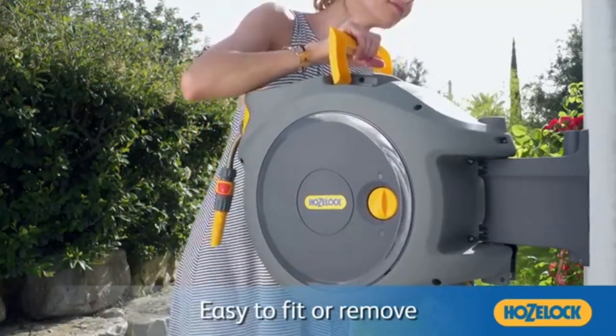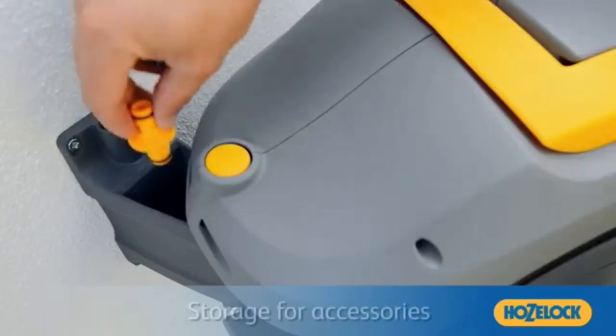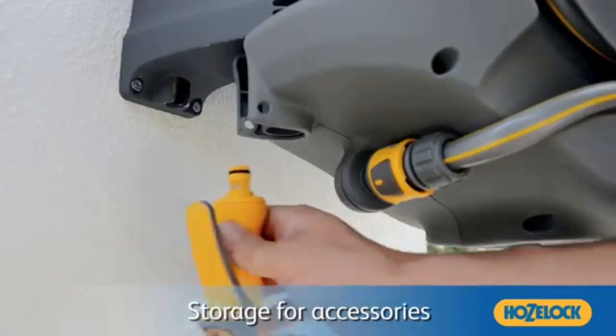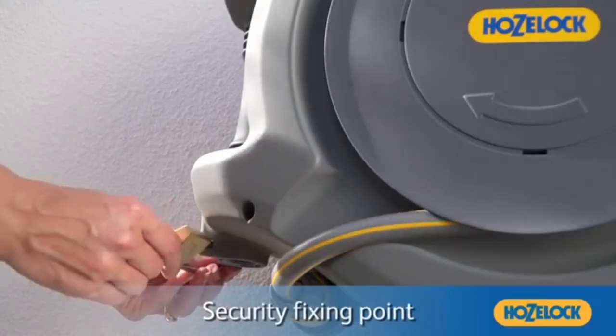When it is time to rewind the hose, a simple tug unlatches the drum and the auto reel's patented automatic rewind system takes over and neatly coils the hose with no kinks, tangles or effort. Clean, tidy and protected, the auto reel neatly stores and protects the hose in a tough polypropylene UV-resistant case, ensuring the hose remains protected to extend its life.